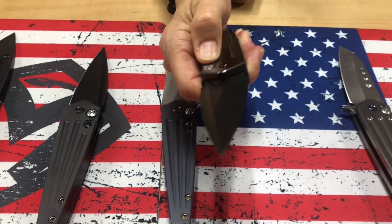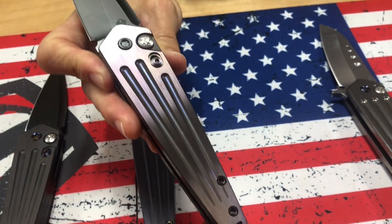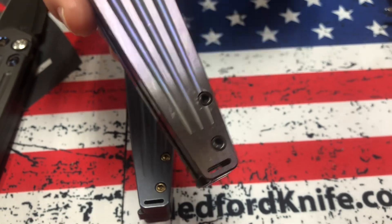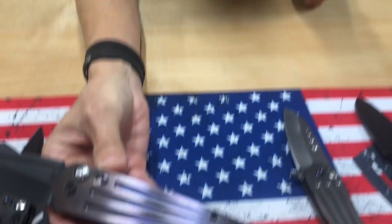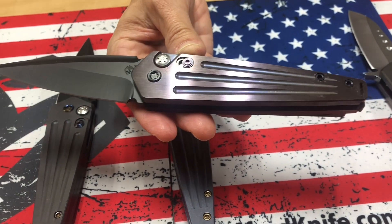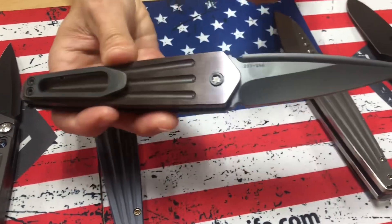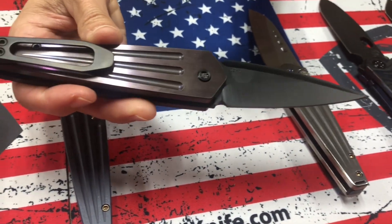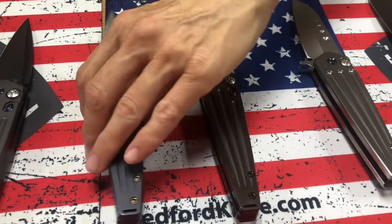Here's the auto. It's got that dagger style blade, false edge, S45VN, faced. Violet faced handles with PVD blade and hardware and clip — PVD and violet. I find them very appropriate colors for a Nosferatu knife.